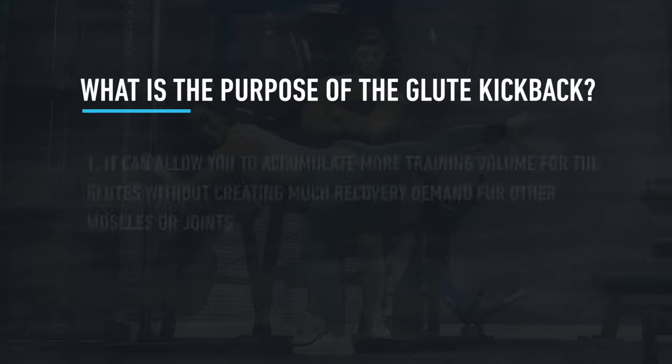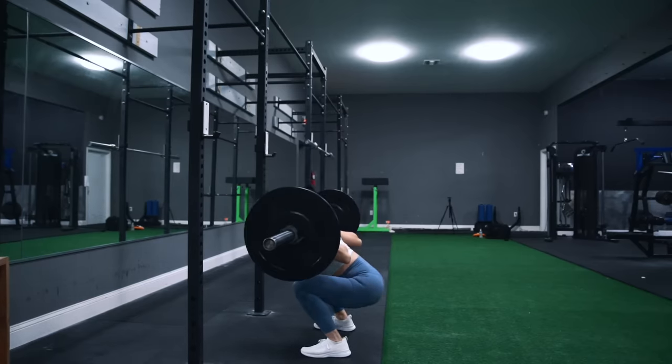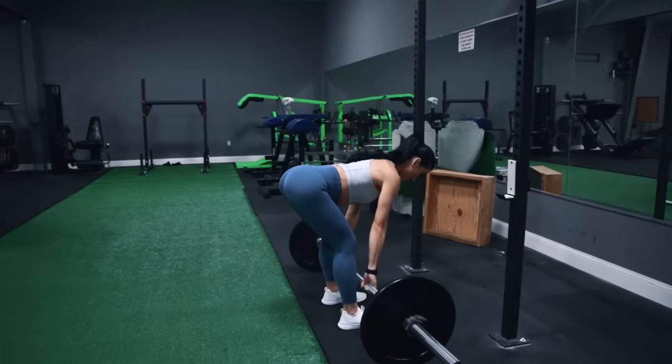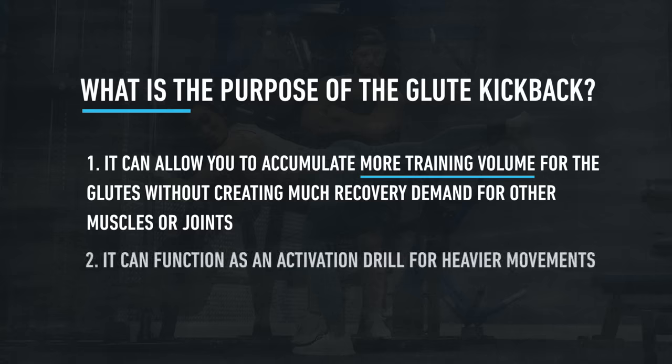This can beg the question: why do this movement at all? Like any isolation exercise, I think it serves two main purposes. First and foremost, it can allow you to accumulate more training volume for the body part you're trying to develop most without creating much of a recovery demand for other muscles or joints. Trying to build your glutes at a higher priority than other muscles will be difficult if you only perform heavy compound movements — some degree of isolation may be necessary to really optimize their development. And secondly, these types of exercises can function as activation drills for heavier movements.